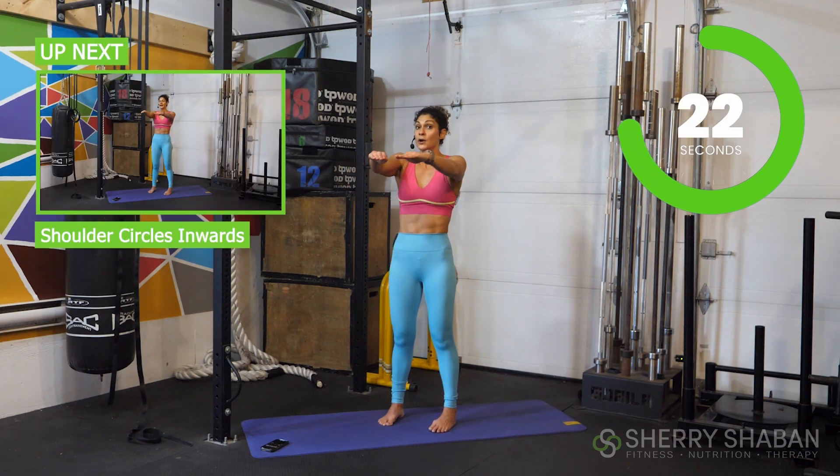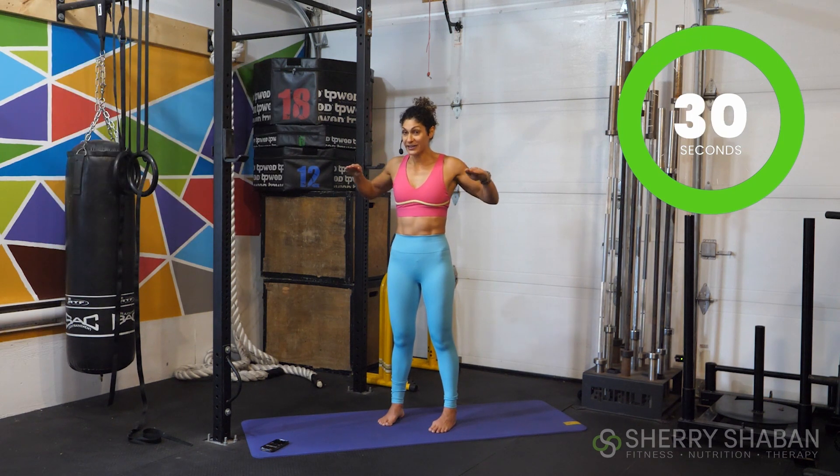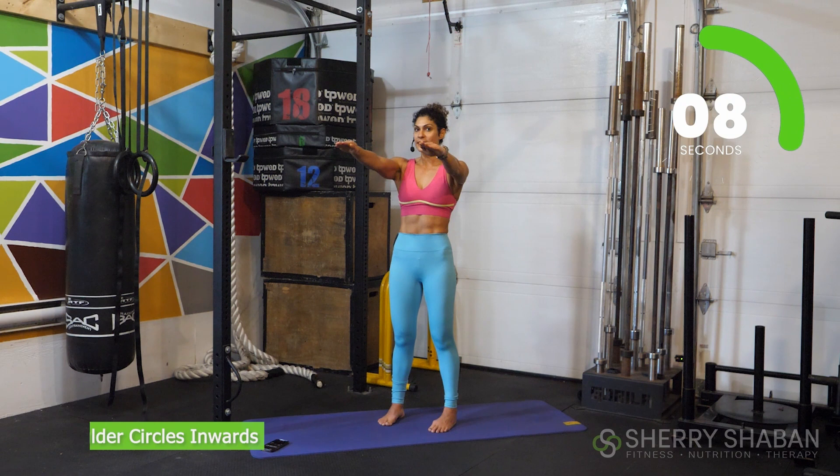Ten more seconds, and then we're going to keep the arms straight ahead. Five, three, two, one. All right — now keep them here and let's go for circles. Shoulder blades back and down. Relax those shoulders. Relax those traps. You got this — stay here with me.